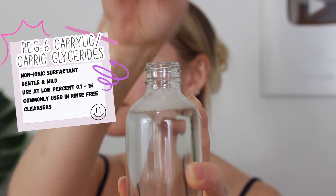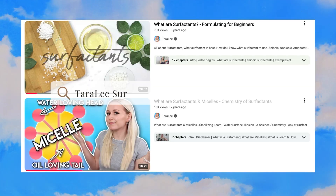Although if you do shake your micellar water, there will be some bubbles. If you want to learn more about the science of surfactants, I actually have lots of videos that talk about that.